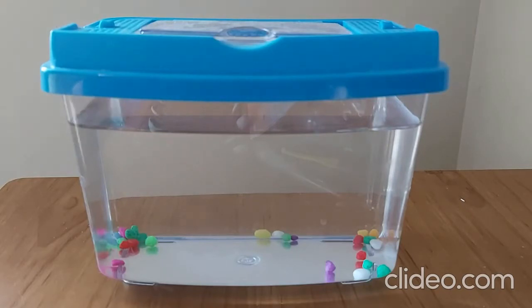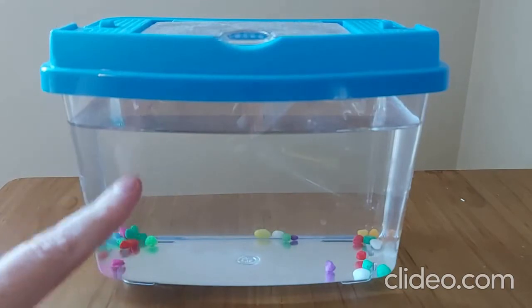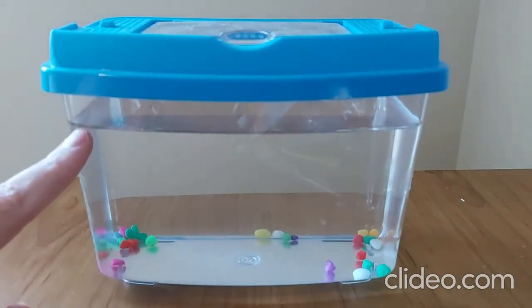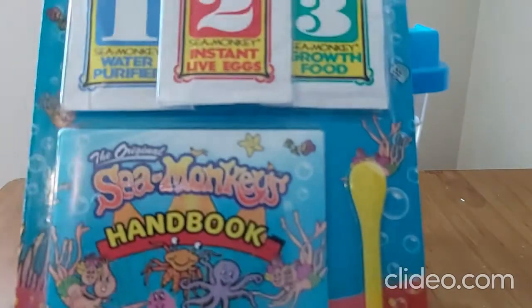I've been wanting to do this for a long time. I'll explain at the end of this video what happened to the other sea monkeys - sadly it was my fault. I thought why not make a sea monkey family with you all. This is my new tank - three of the old tanks fit into one of these, and that size difference is actually the biggest reason why my sea monkeys died when I transferred them.